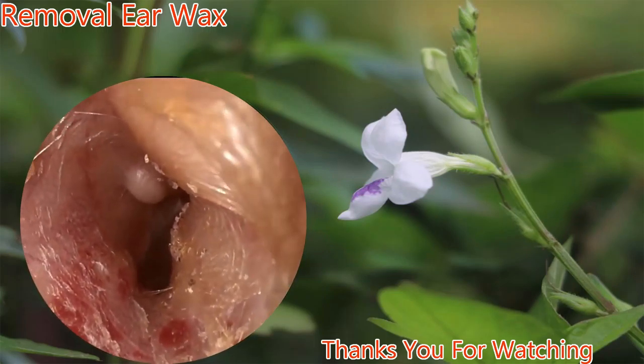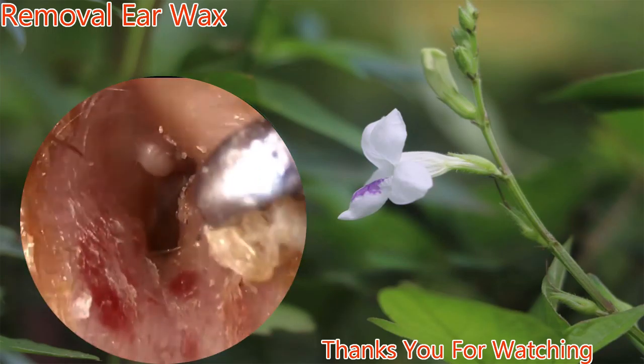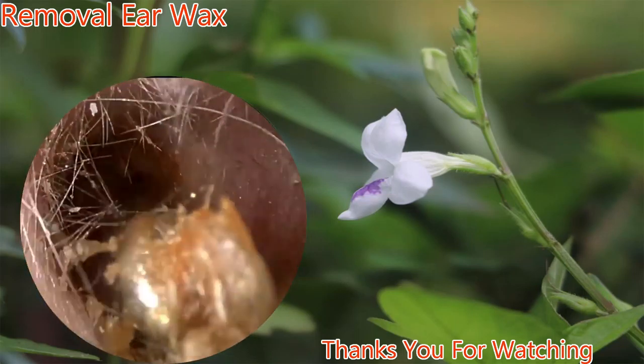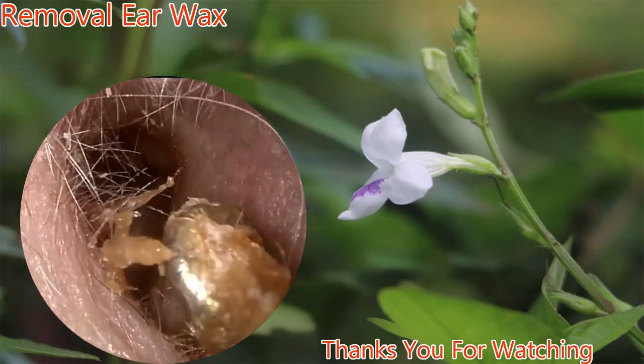Be very careful as to not put too much pressure, which can cause irritation as well as discomfort. Some patients require cerumen removal on a regular basis.